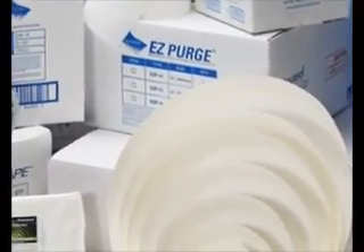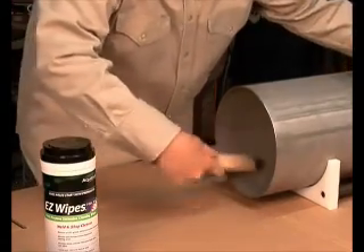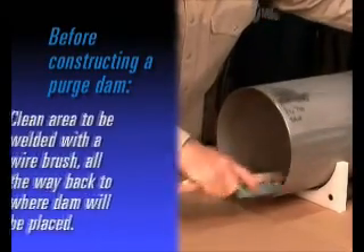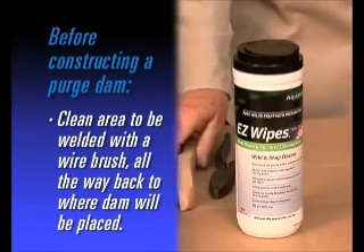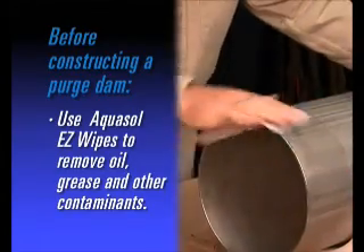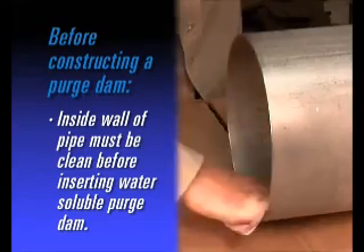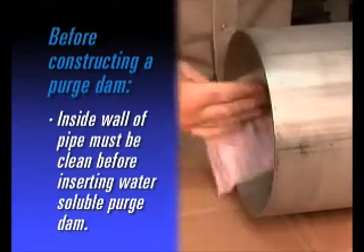You will be amazed at your savings in gas, fill time, and money. Prior to constructing a dam, clean the area to be welded with a wire brush all the way back to the area where the dam will be placed. Wipe the area with a saturated cloth such as EasyWipes to remove oil, grease, and other contaminants. The inside wall of the pipe should always be clean and dry prior to insertion of the water-soluble purge dam.